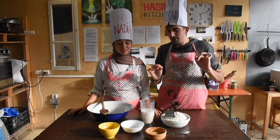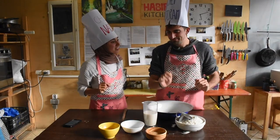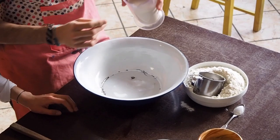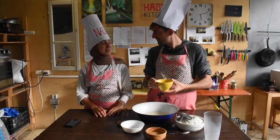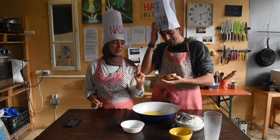I was wondering how would we make cinnamon rolls without cinnamon? Cinnamon is coming a bit later. Milk first — 480 milliliters. Now we put melted butter, 115 grams of butter, melted. Then brown sugar — 50 grams of brown sugar.